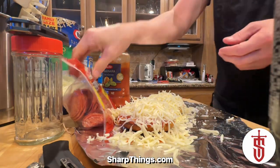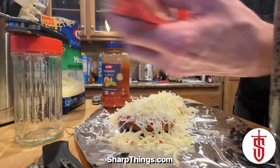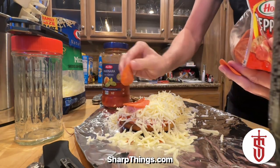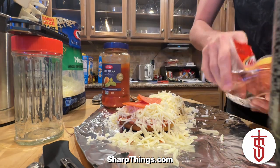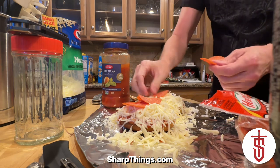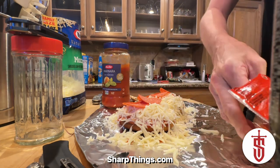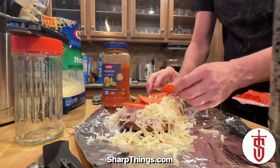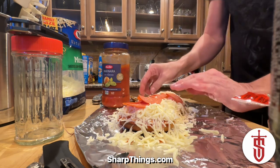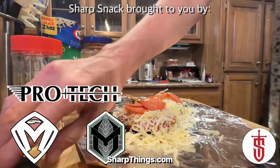Now open up your pepperonis — you can get whatever pepperoni you like, turkey pepperoni, whatever — but the regular pepperonis are my favorite. I also like the little cup and crisp ones; they get really crispy and I love that flavor. Something I didn't mention: I've already turned the oven on to 550 degrees broil.